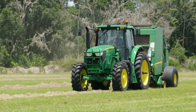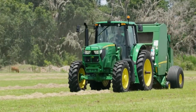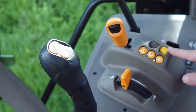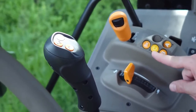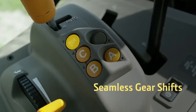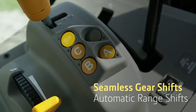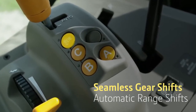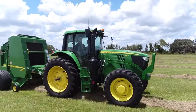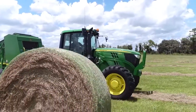Now let's walk through how easy range shifts are in the Command Quad. These buttons are used to shift ranges. There are standard A, B, and C ranges, great for heavy draft applications, along with a multi-range B through E allowing for seamless gear shifts and automatic range shifts without the use of a clutch or declutch button. This is great for when you need to rake, ted, or bale the fields before the rain.